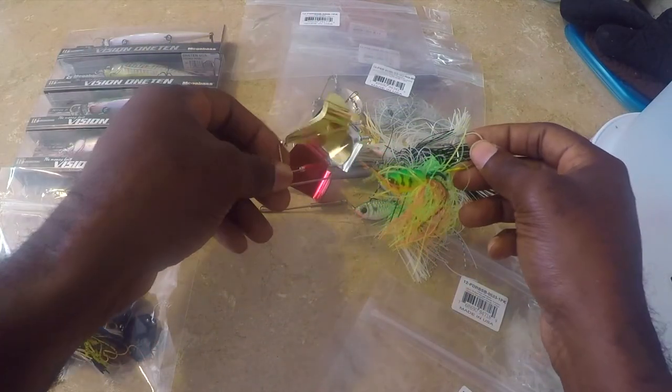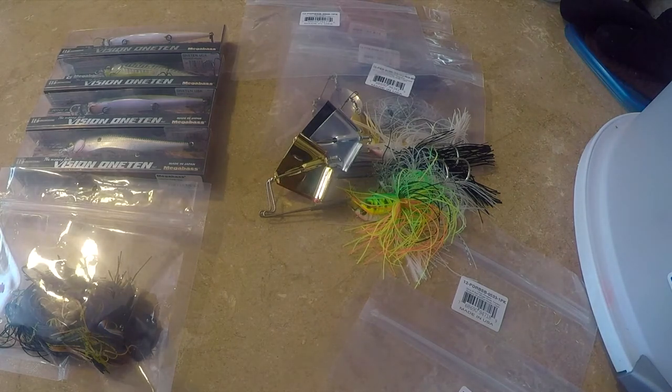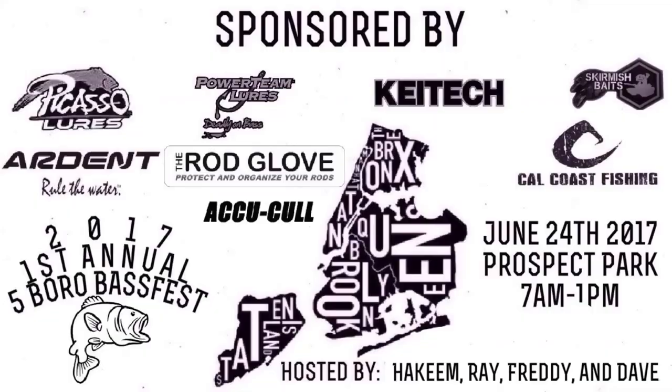I'm ready to go fishing with them — this will be my first time using buzz baits. Hope to catch some big ones. You can find everything you see in the description below. Please like and share this video. Cold Outdoors — thanks for watching, we out.